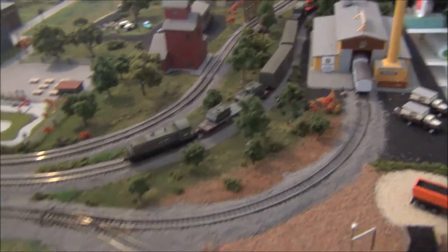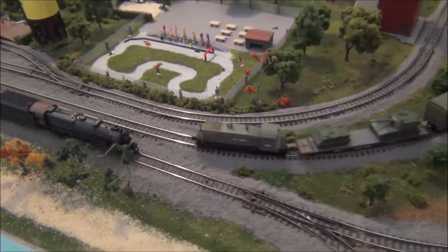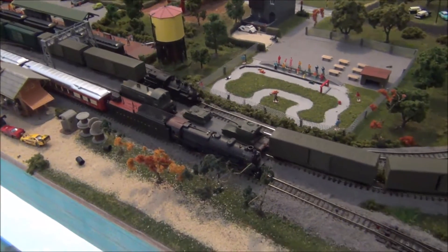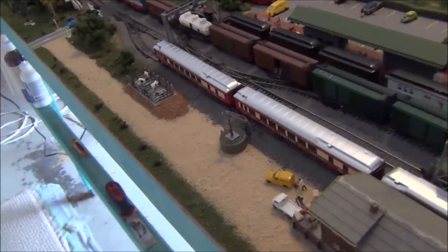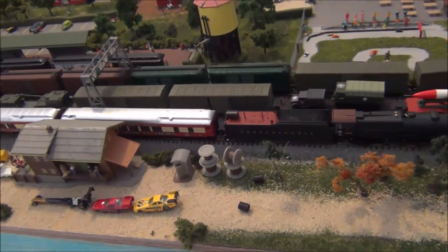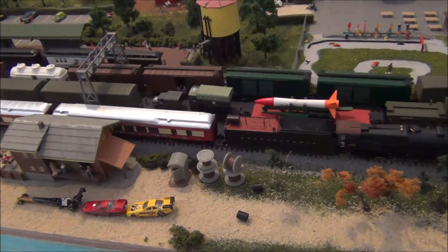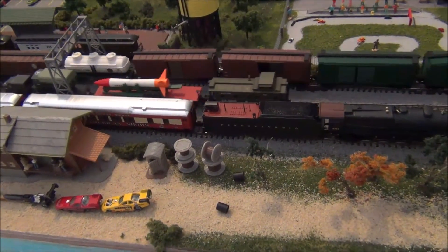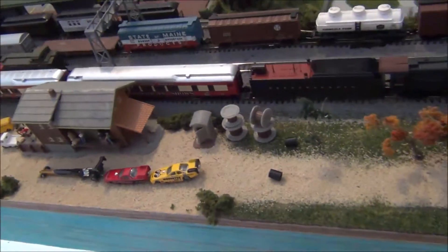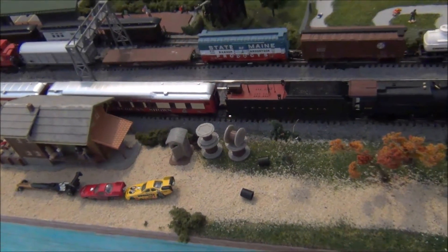One of the things that has happened - as I mentioned in the previous video, I would be trying to cover up the back of the mountains. If the last video you watched was the locomotive review, you would have seen the backdrop. So to officially announce it, this is what I've done.